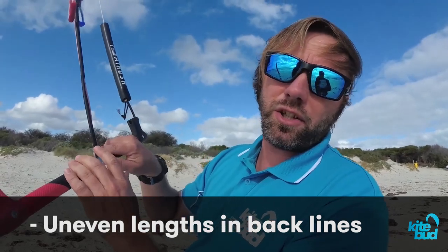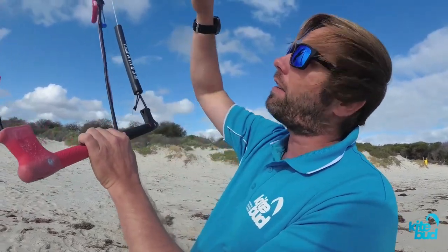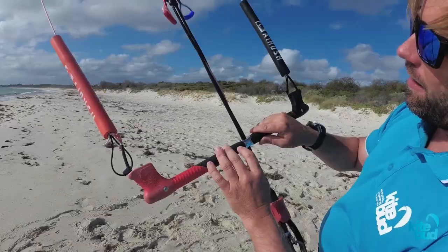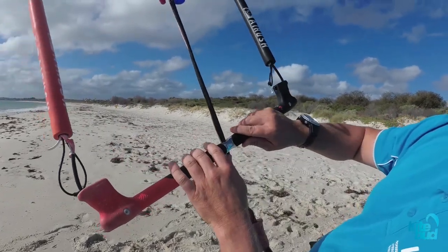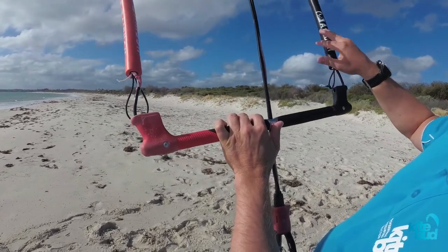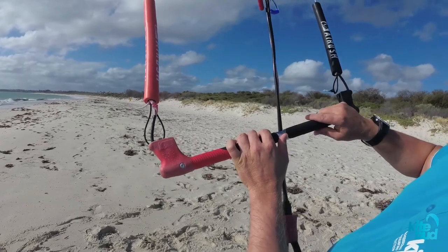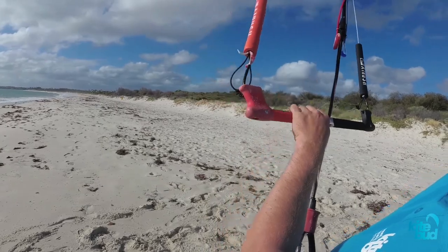Another common line tuning issue is uneven back lines. This will cause your kite to steer on one side of the wind window. You can easily tell you have uneven back lines if you put your kite at 12 o'clock and you notice that your bar is not parallel to your kite. You can see that the bar is not level with the kite, so it's pretty obvious that the right line is shorter and the left line is longer.